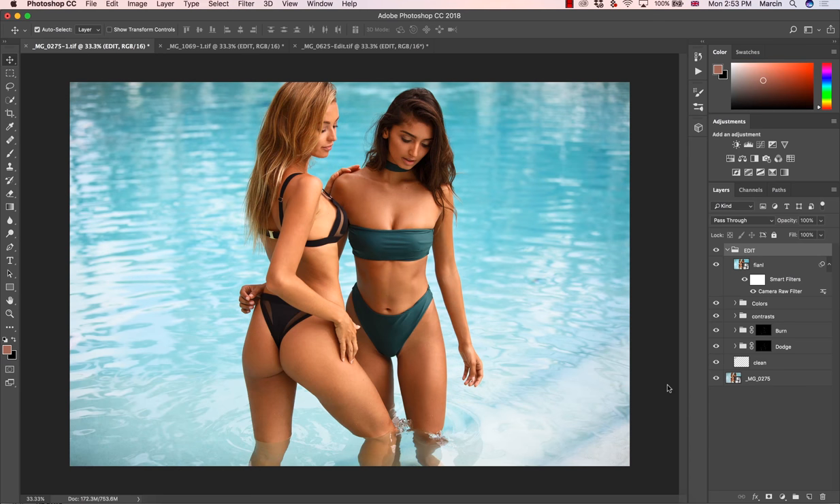Hello and welcome everyone to another video in which I'm going to talk about retouching steps that you need to take to have your images look good. There are around four, maybe five very important steps that you will do on each image. This is mainly for photographers because many photographers prefer to retouch images by themselves. This is lifestyle bikini photography, which is a very big market with a lot of photographers and bikini companies looking for work.